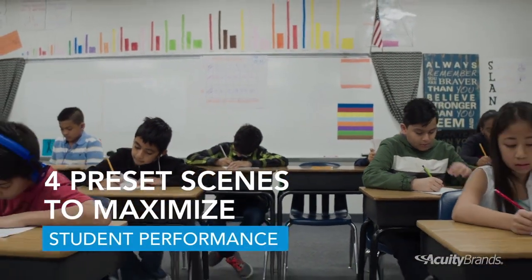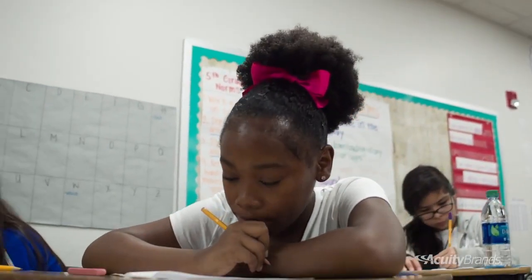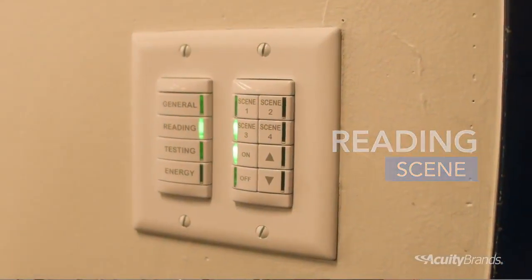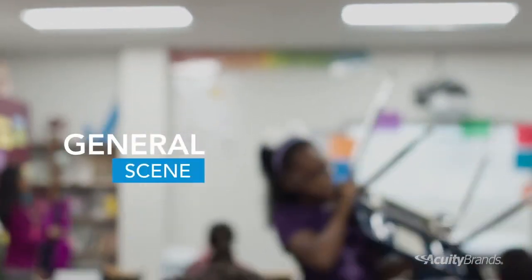The testing light we use whenever we do take tests and the reading — they each have their own iPad. The screen can be pretty bright, so I'll turn it to the reading mode where it's the warmer light, so that'll help their eyes.